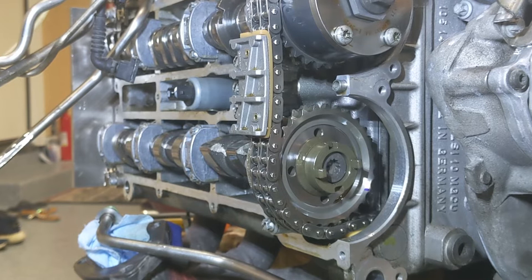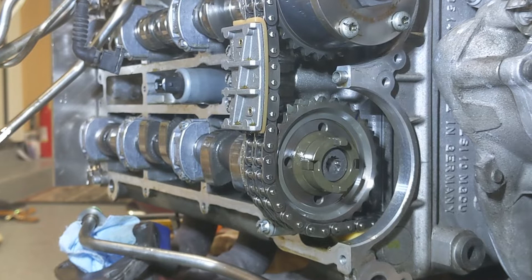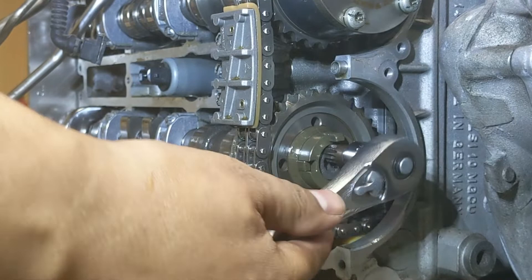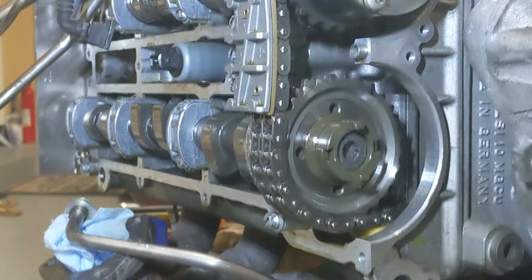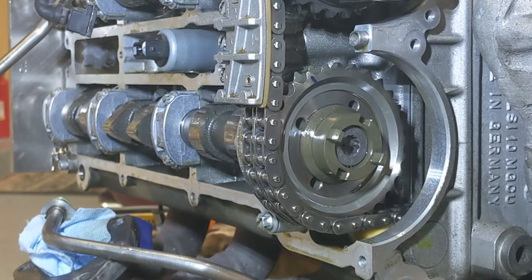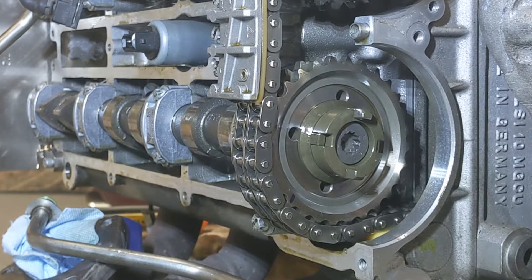Giving it one rotation — keep an eye on this chain here. See it's starting to come off, back on again. That's one full rotation. It didn't pop off like I thought it would. I'll give it another quick crank to make sure it's good and tight. Giving it another rotation — keep an eye on the chain, see it's coming off, back on. Yeah, now it just spun itself — basically lost time.